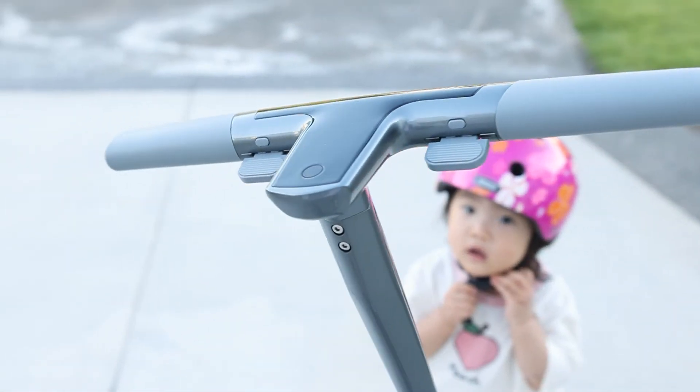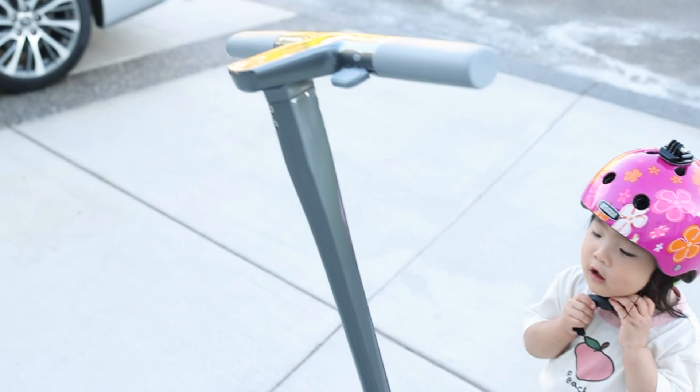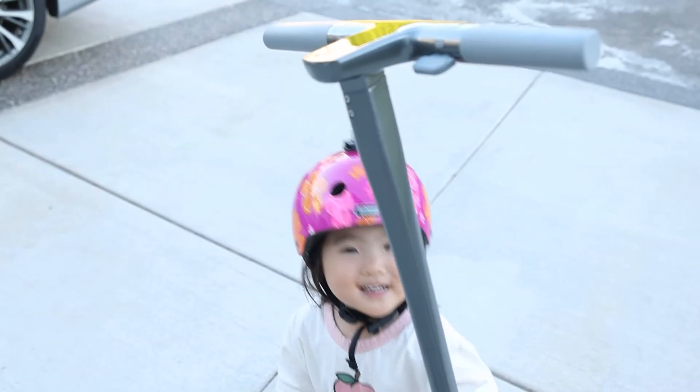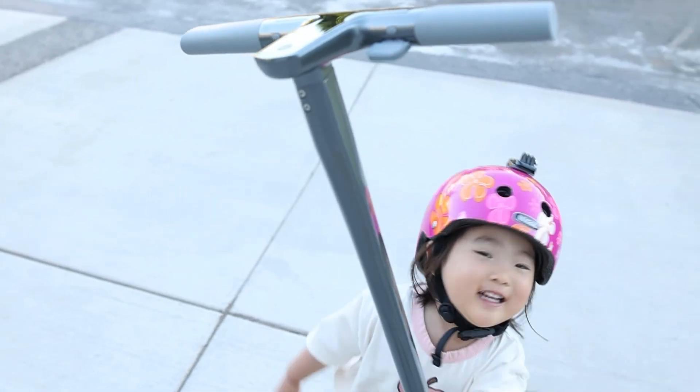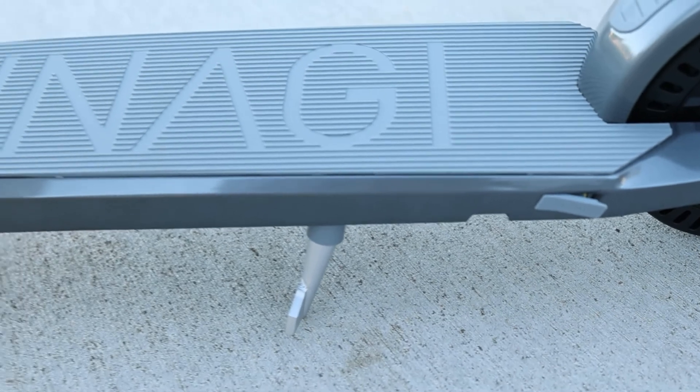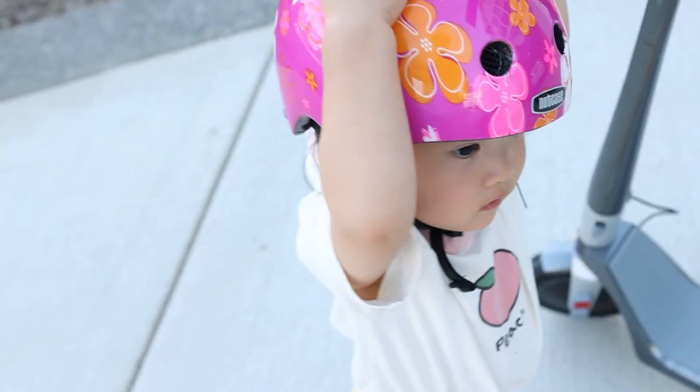I had to put four screws here. It comes with the hex nuts and a tool. The charging port is right there. I think I charged it for about an hour and it's full now.